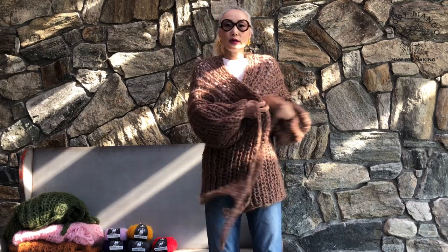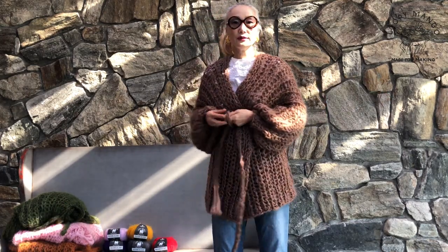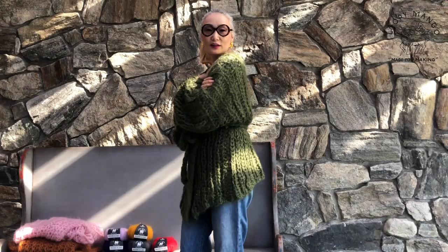See, it's very nice. It comes with a belt, but the belt is optional — you can do it with or without. It's very cozy, you don't want to take it off. This color is called Moss, and it's like an army green.